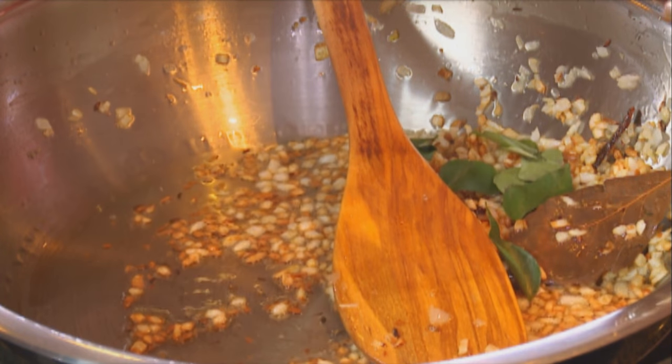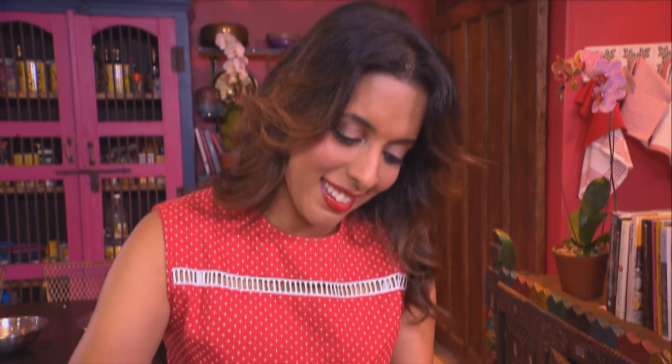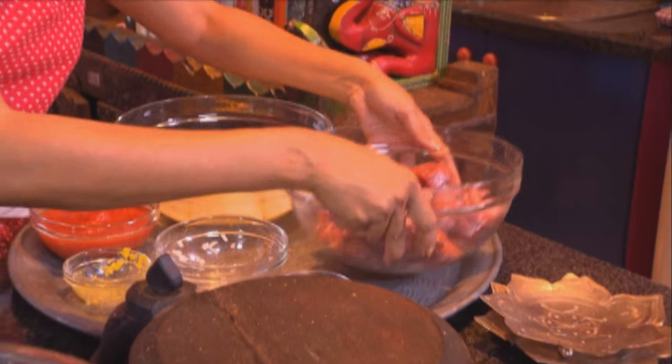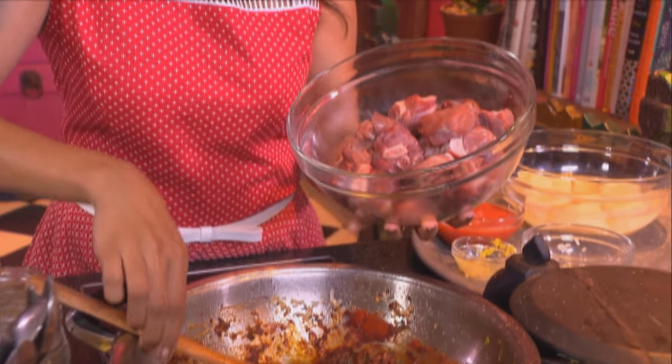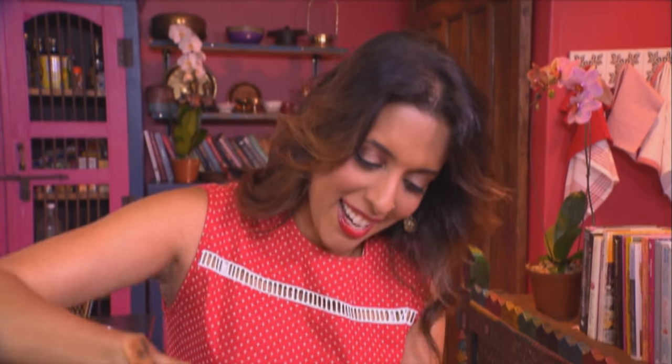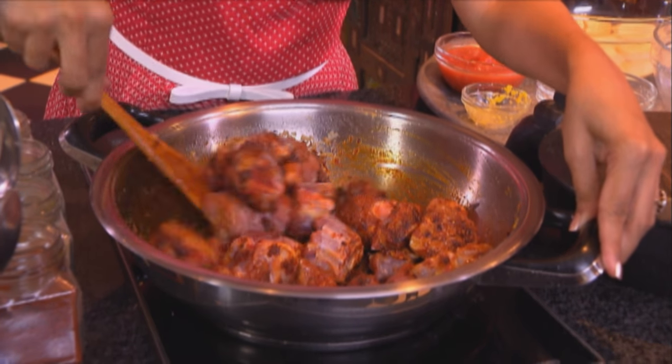That looks about perfect. Now, curry leaves — I also add some curry leaves at the end when I'm garnishing. Ginger and garlic paste going in. Red chilli — I like it fairly spicy, and so does Cass — about two and a half tablespoons. Next, the lamb. I'm using a combination of knuckles and leg. Stir the lamb to coat in the fried chilli and onion paste and just keep stirring. It's almost like you're stir-frying the curry.